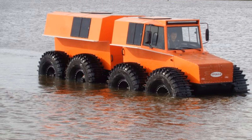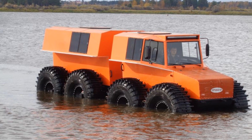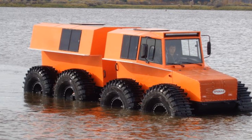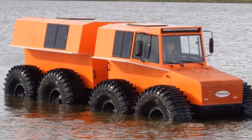Tromate is kept afloat due to the tightness of the sections and the displacement of the wheels. The all-terrain vehicle moves through the water due to the rotation of the wheels, but to increase the speed, it is possible to install a propeller with a hydraulic drive.